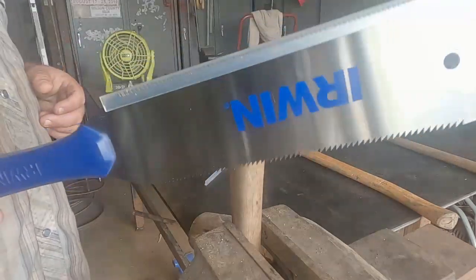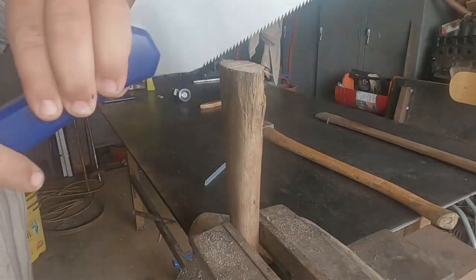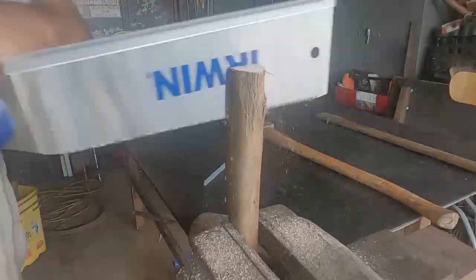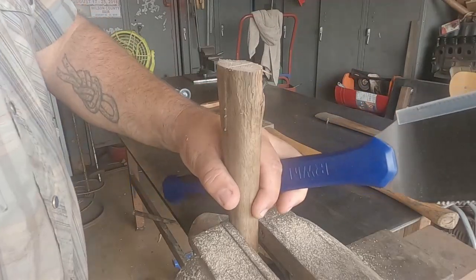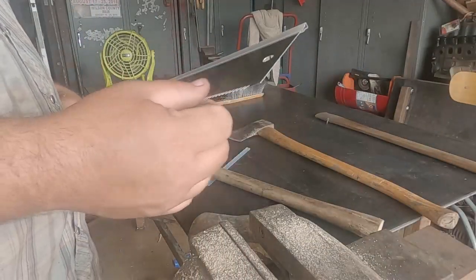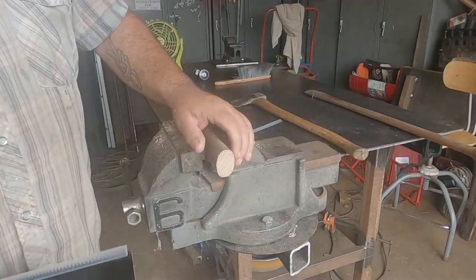I don't do a lot of ripping with a hand saw, but just to show you — ripping is when you're cutting into the grain. This is some hard wood, so this might not be the best demonstration here. That's how quick and fast that cuts. I got a little crooked and off line, but that's mainly when I use the rip on one of these — it's for putting a kerf in a handle.